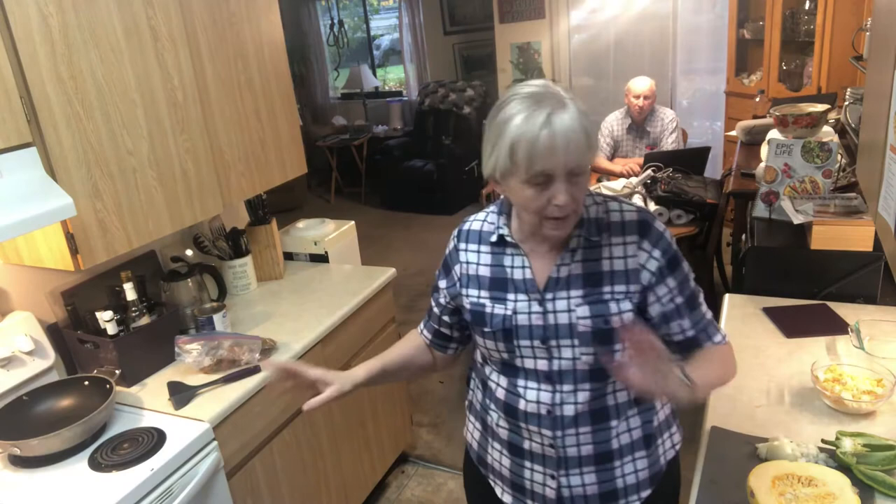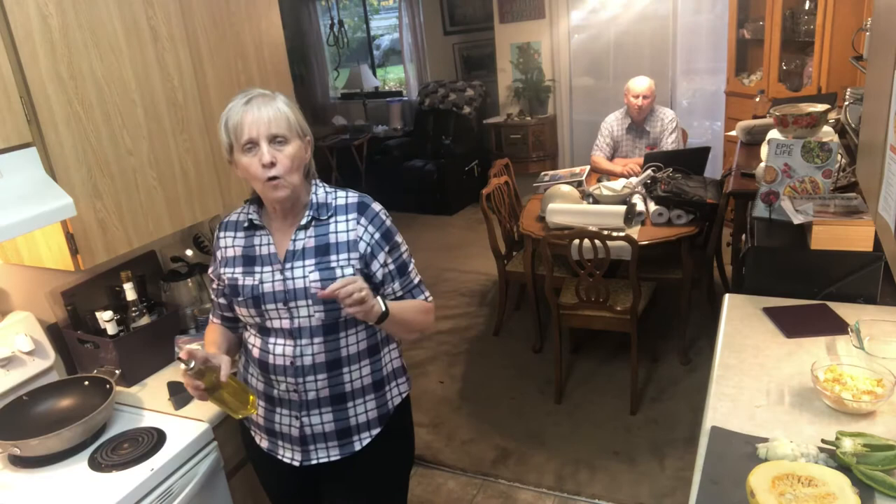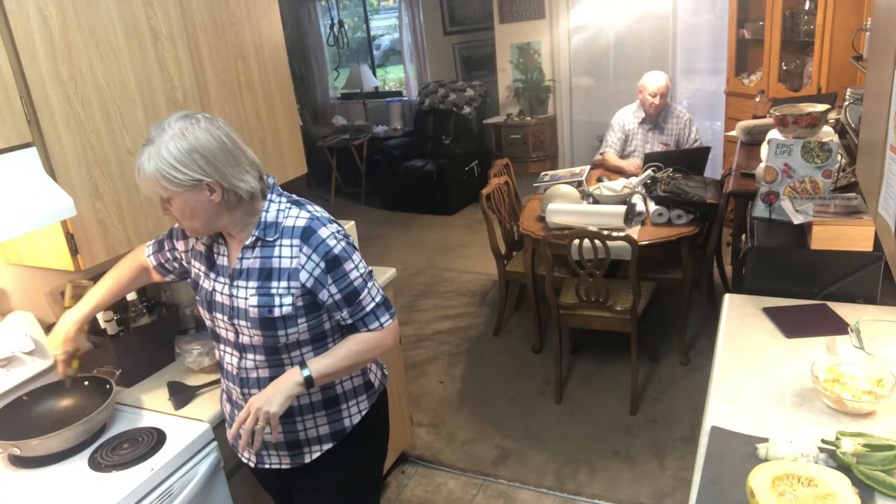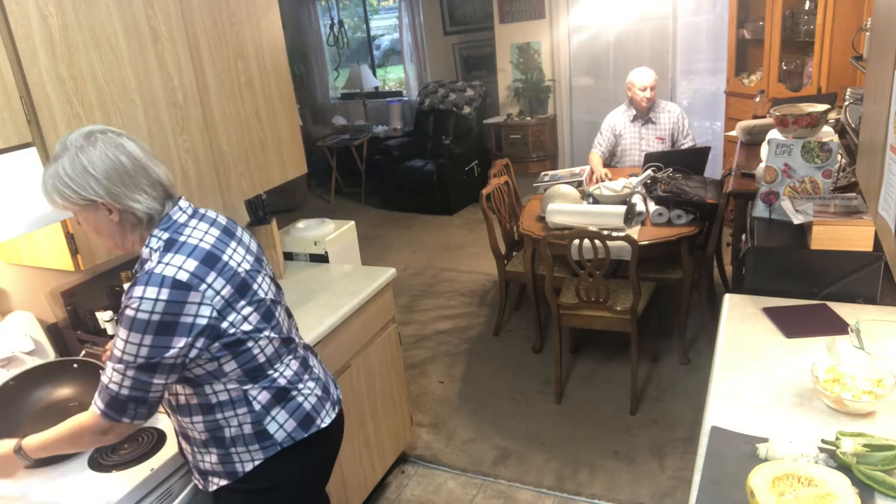Now I'm going to go ahead and get the ground meat going. I'm using our wok. Did you know that four normal swirls of oil in your frying pan is about a quarter cup of oil? So we're not going crazy - just three or four swirls. I'm just going to heat that up.